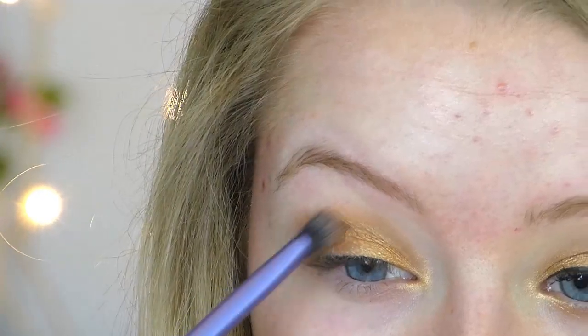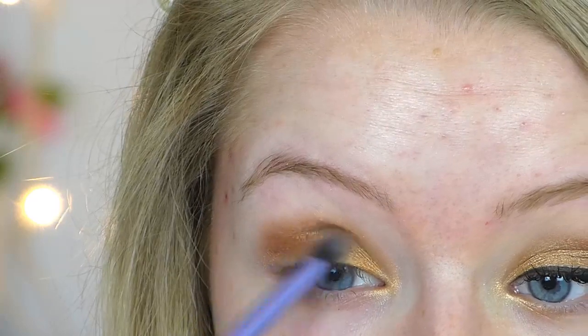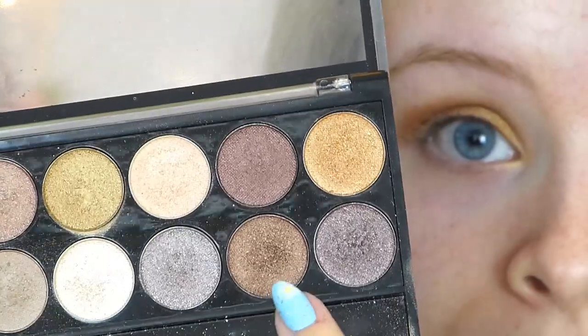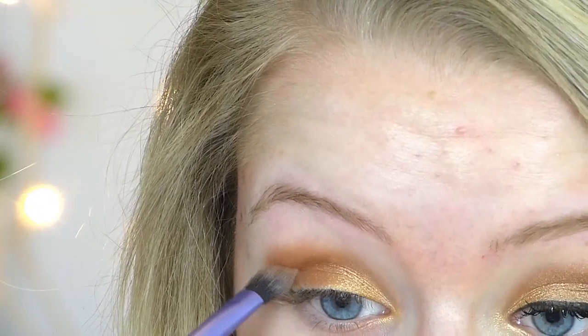Then taking a darker bronzy shade on a fluffy blending brush from Real Techniques, I'm just blending this into my crease in u-shape sweeping motions — I sped it up a bit here as you can probably tell. Then taking a darker shimmery brown shade, I'm adding this again to my crease to just define my eyes a bit more.